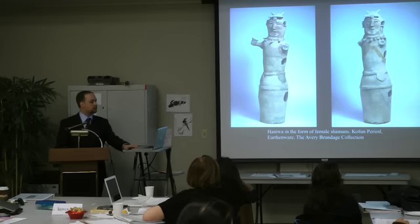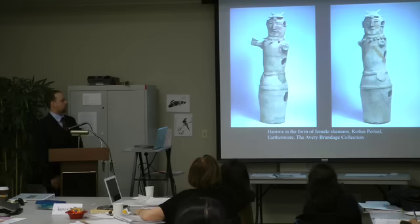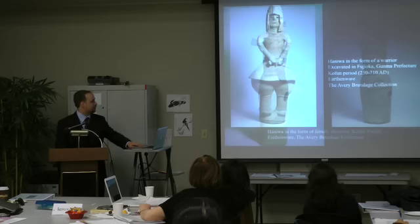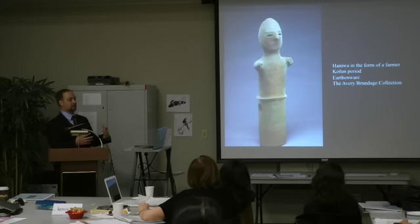In the way haniwa are constructed, they're usually fairly tubular in shape and the arms just come off — I can't think of any with wider shoulders. This figurine here is very indistinct — they call it a farmer, but it just looks like a generic human figure. Trying to pull out certain details gets a little messy because they weren't exact representations.